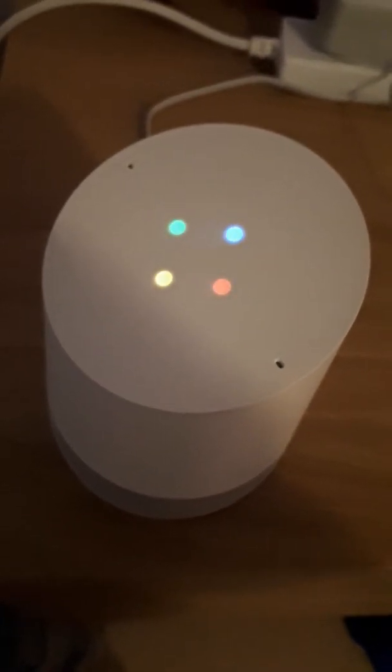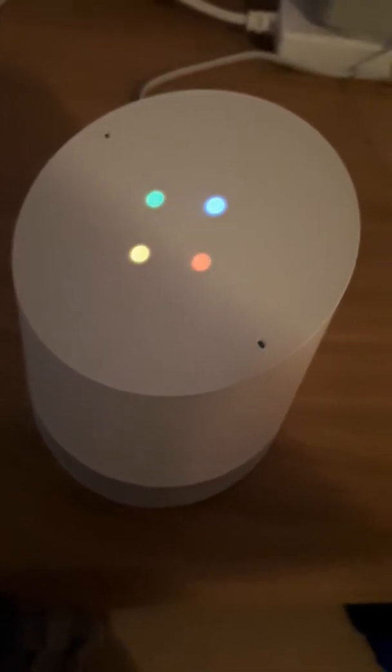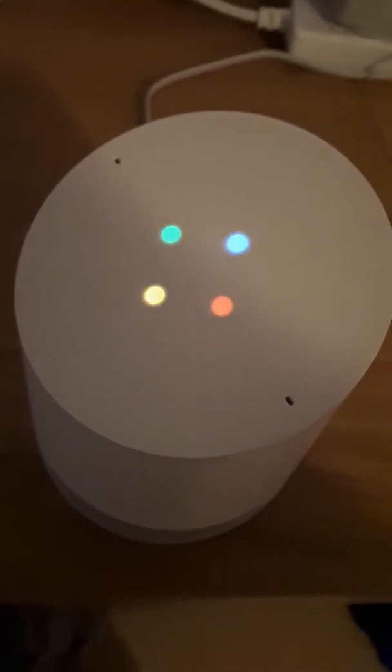First step: preheat oven to 425 degrees Fahrenheit (220 degrees Celsius) standard, or 390 degrees Fahrenheit (200 degrees Celsius) fan convection.